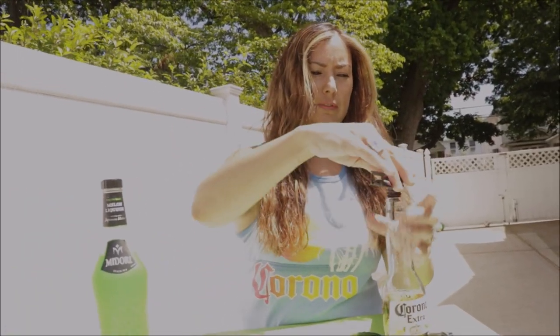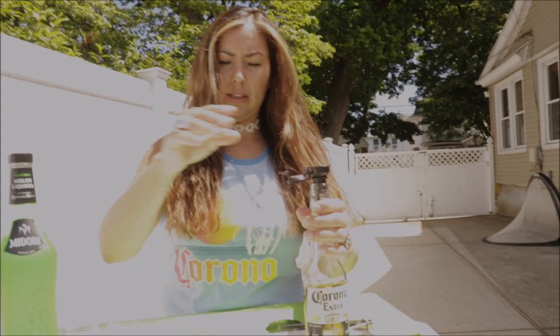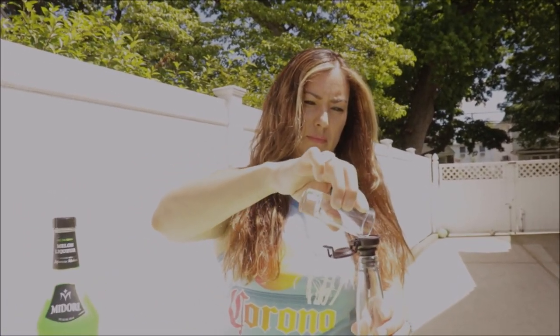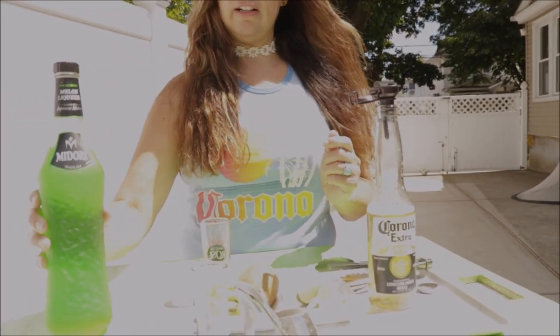I'm gonna use a little funnel to put the stuff in the Corona. And I squeezed some fresh lime before, so here's the fresh lime — it's gonna go inside the Corona. And we're gonna add a shot of the Midori.